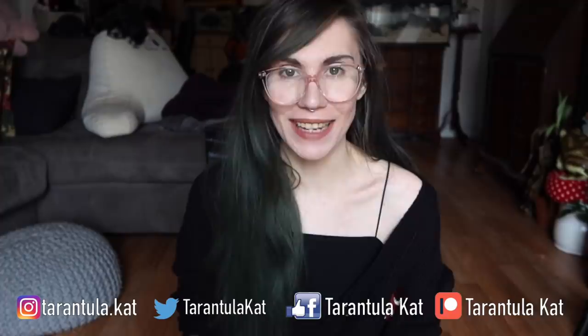Hey everybody, welcome back to my channel. Today I am so excited because I got another new addition. Back in December, I finally got my confirmed female Grammastola pulchra. Her name is Elvira. Before her, I had purchased three Grammastola pulchras. The first one I got was Salem and he turned out to be male. The second one I got was Shadow, who also molted into a male. And then the third one I got was a sling, who is still tiny and I don't know if it's male or female yet.